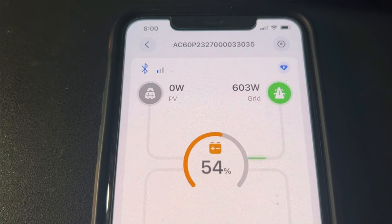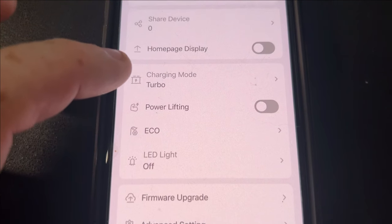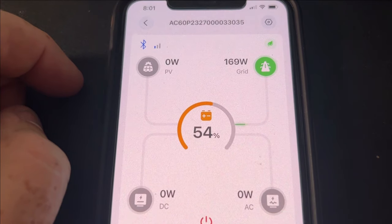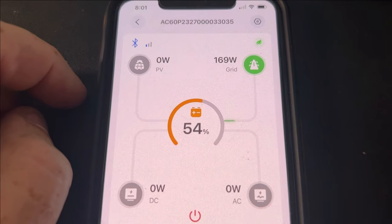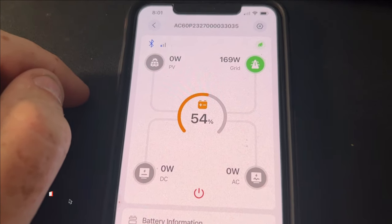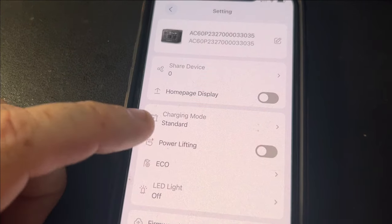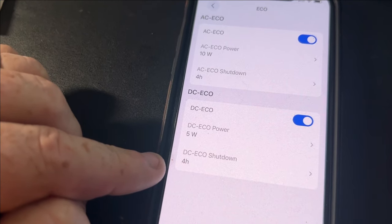So we jumped up to about 600 watts. Now let's change this to silent — oh wow, so that slowed it right down. Holy cow, that probably turns the fans off and all that. Let's go back to standard — eco mode is fine with me.